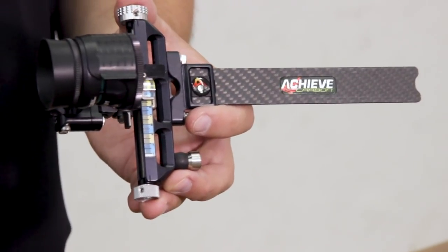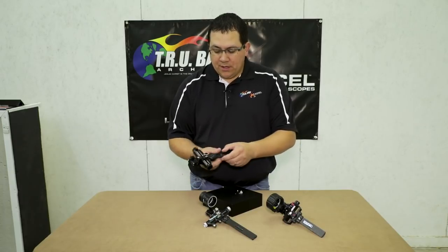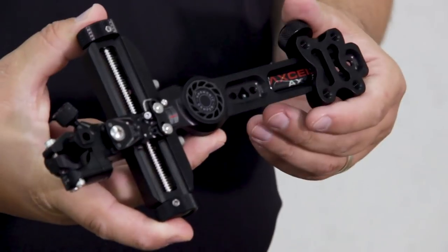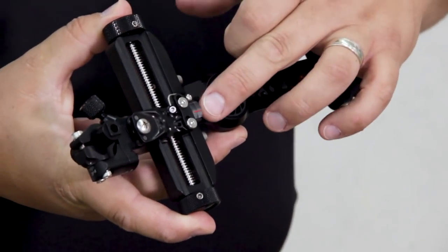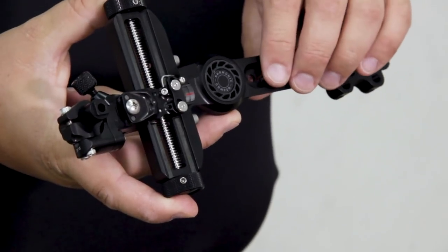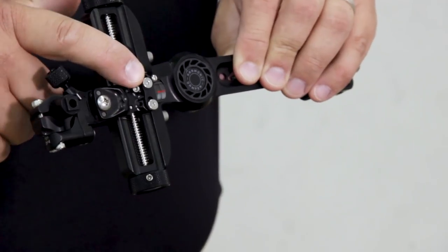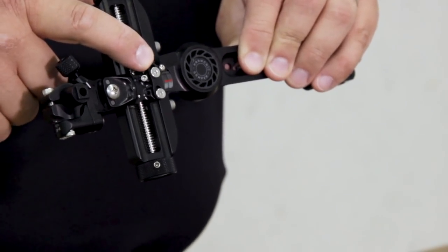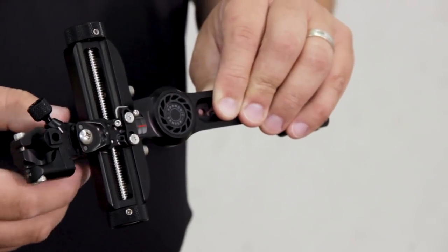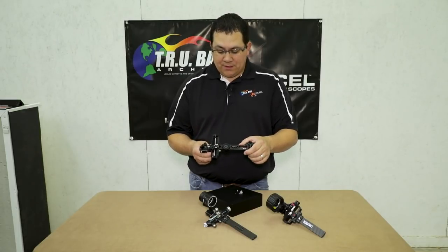So that's the Achieve magnifier, and we also make one for our original AX series sight as well. This is a new design that accepts the same glass as all of the other magnifiers. If you're accustomed to having one of our original AX sights and magnifiers, it is a little bit different now, but it's still an accessory you can get for our original AX target sight that we came out with in 2007.